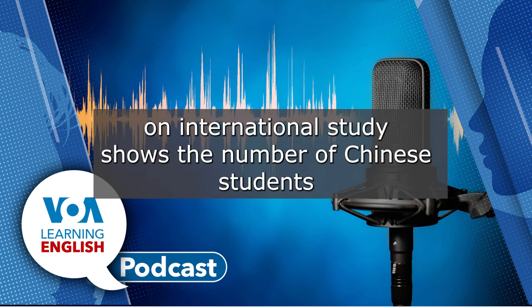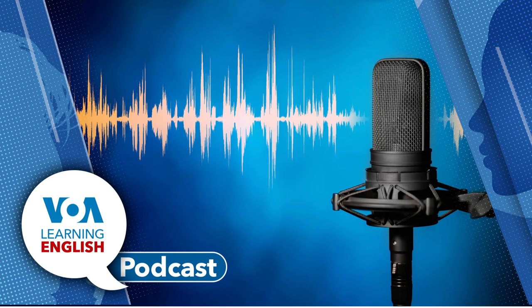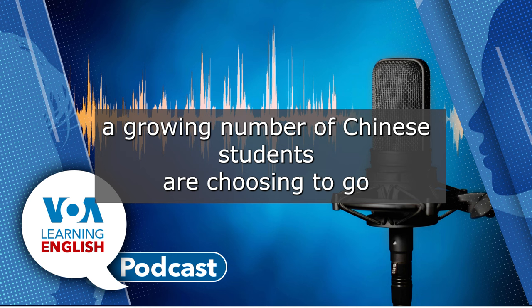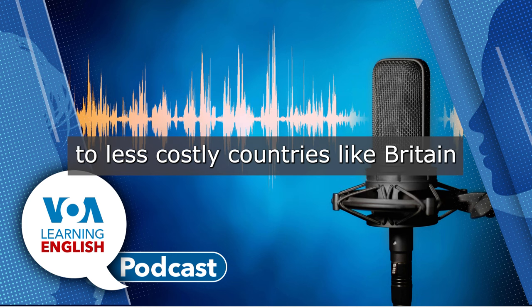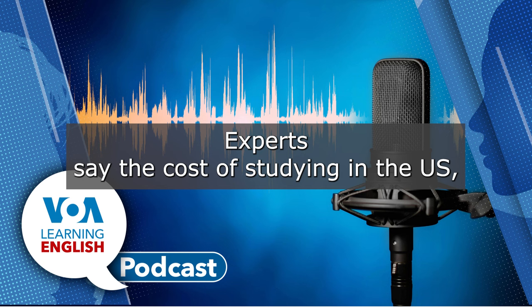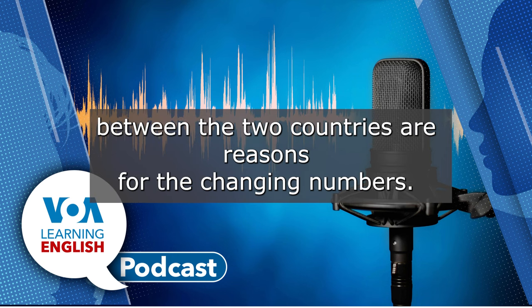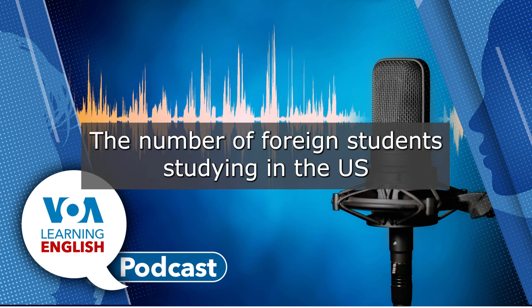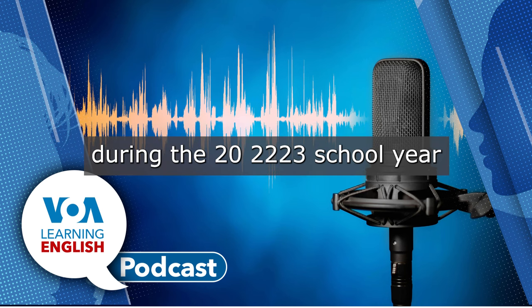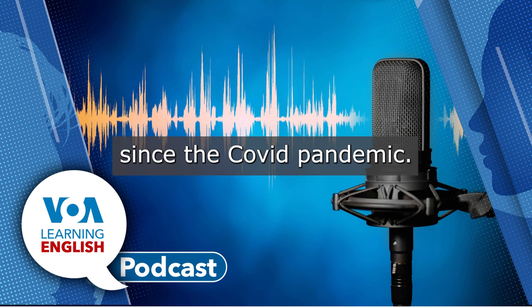A yearly report on international study shows the number of Chinese students in the United States fell by a small amount last year. Meanwhile, a growing number of Chinese students are choosing to go to less costly countries like Britain and Australia. Experts say the cost of studying in the U.S., a struggling Chinese economy, and tension between the two countries are reasons for the changing numbers. The number of foreign students studying in the U.S. during the 2022-23 school year passed one million for the first time since the COVID pandemic.